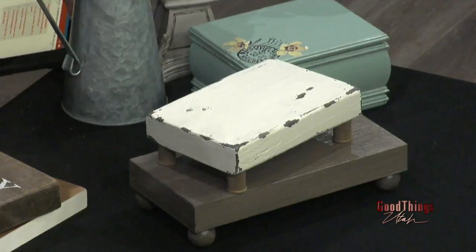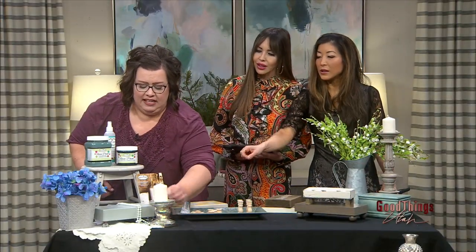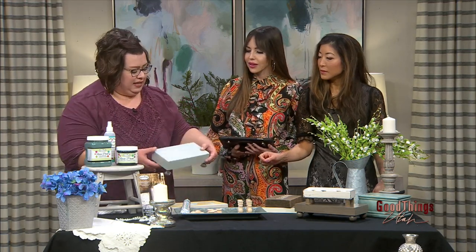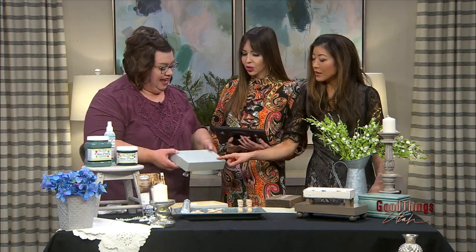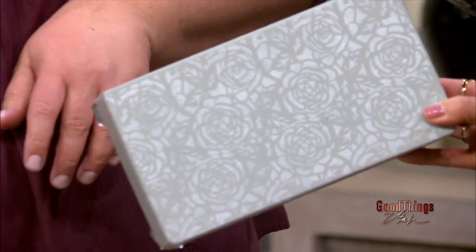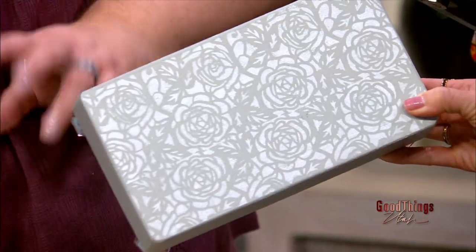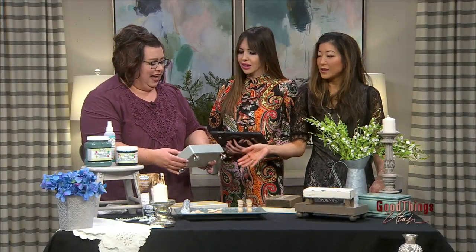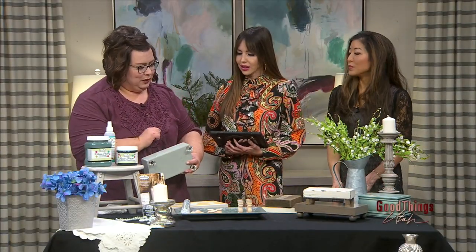How did you make the design of the flowers on that platform? So the design on the top of this one, I used a stencil and some pearl paint. There's like roses — it's a little bit more glam. So if you like glam, you can do some metallics and do these cute little crystal knobs.